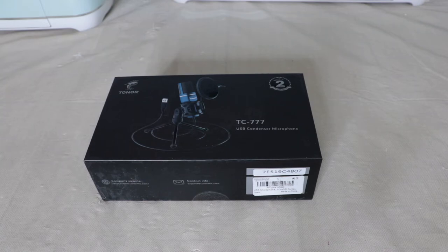Hey everyone, welcome back or welcome to the party! In today's video I will be doing an unboxing and a review on my new USB condenser microphone, so if you're interested in seeing that, stay tuned.